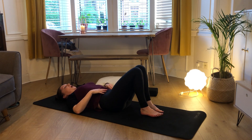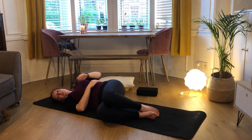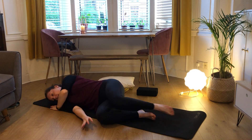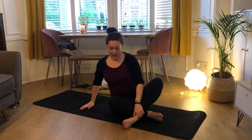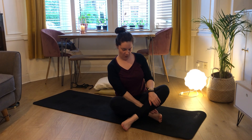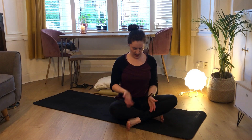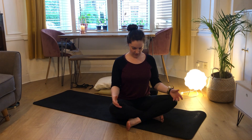Then we're going to come to a seat - coming up slowly, we don't want to rush it. Just coming onto your side, using your hands to support you, and then bringing yourself up through the center. Just sitting here for a moment, closing our eyes. When we have been lying down for a while, if we rush to get up it can be a little bit funny, so just give yourself a little moment to let everything settle.